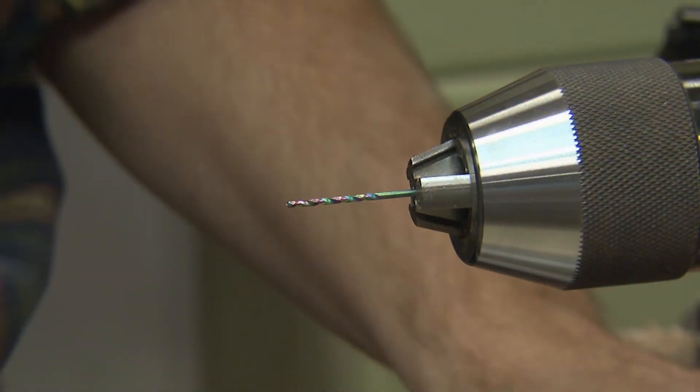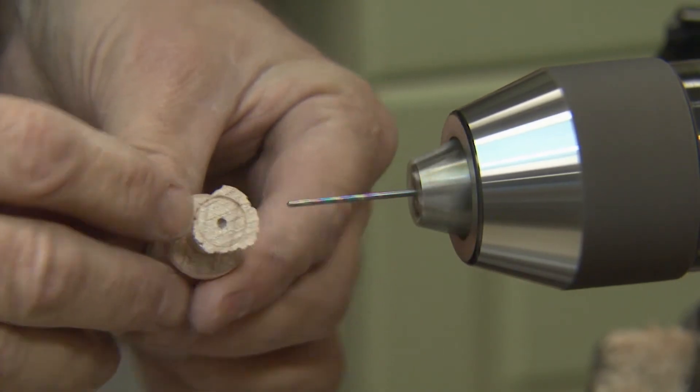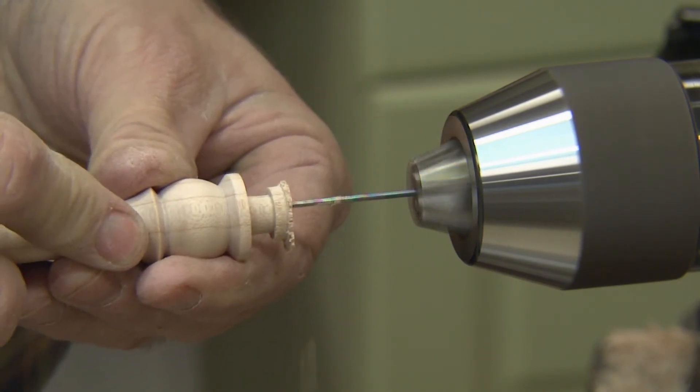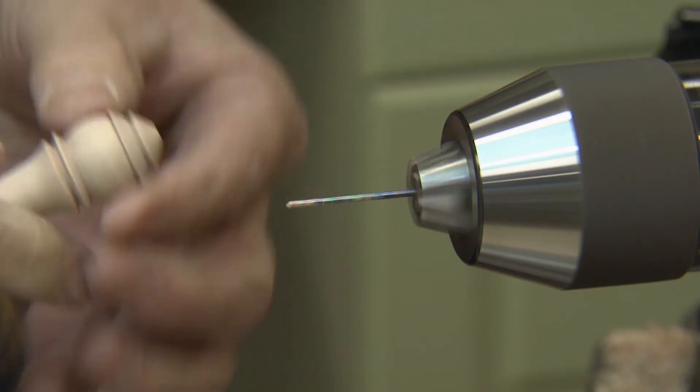With my Jacob's chuck mounted with a 1/16th inch bit, I'm going to use the dimple left from my tailstock to drill a hole into the handle, and that's going to receive one of our hooks that we're going to hang the clacker from.